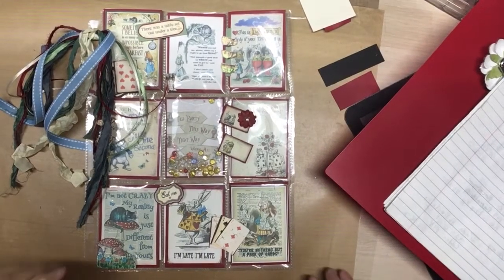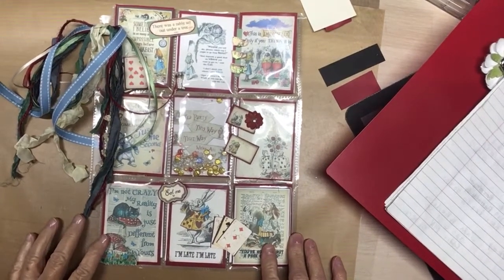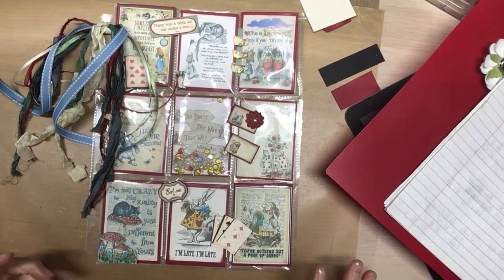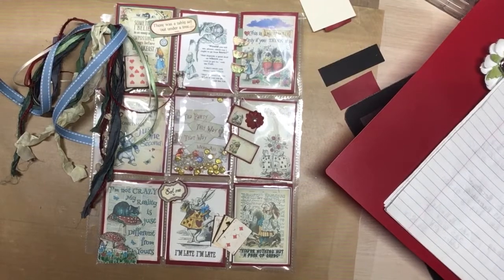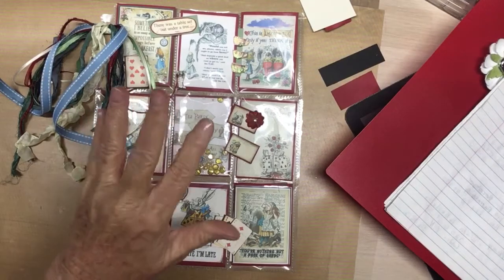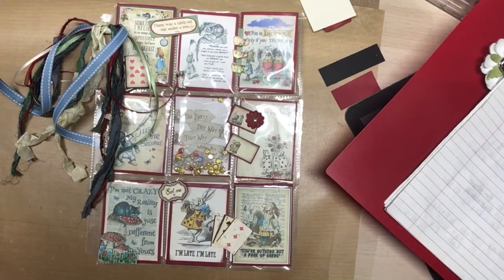Hello everyone, this is Judy coming to you from my scrapbook loft. I'm here with the fourth week installment and the final installment of hashtag Down the Rabbit Hole 2020 collab, Alice in Wonderland. Crafty Beginnings — hi Michelle — is the host of this collab, and I am the co-host. We have some YouTube collaborators and an Instagram collaborator.